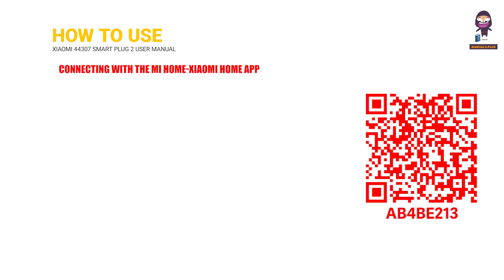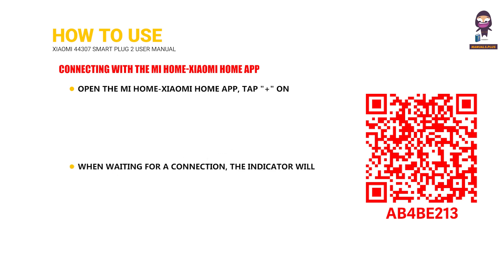Connecting with the Mi Home Xiaomi Home App: Open the Mi Home Xiaomi Home app, tap Plus on the upper right, and then follow the instructions to add your device. When waiting for a connection, the indicator will blink orange and remains blue after a successful connection. You can turn the smart plug on or off or set the on-off time via the app.